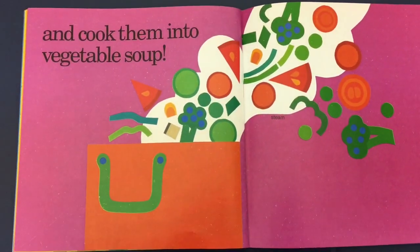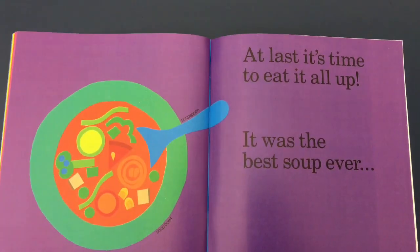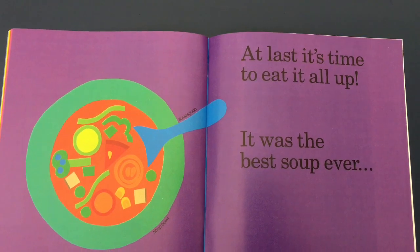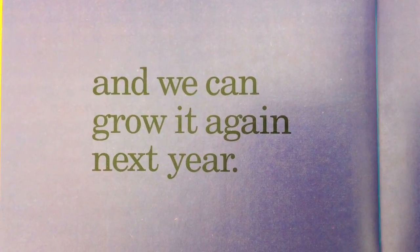And cook them into vegetable soup. At last, it's time to eat it all up. It was the best soup ever. And we can grow it again next year.